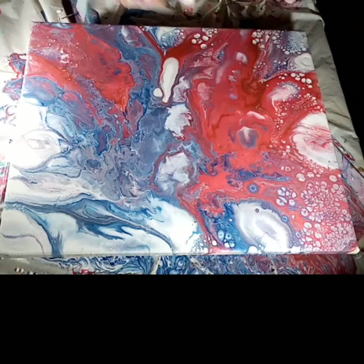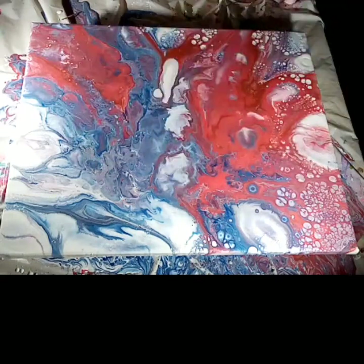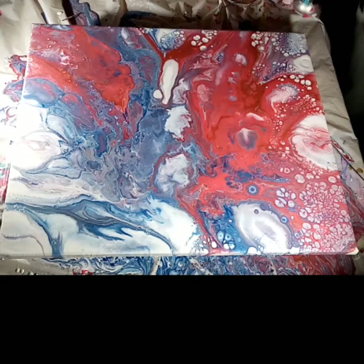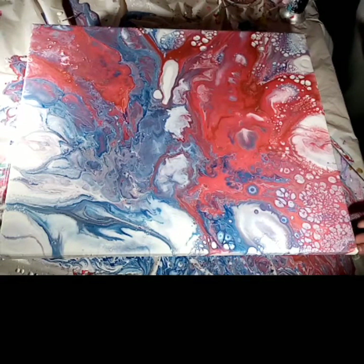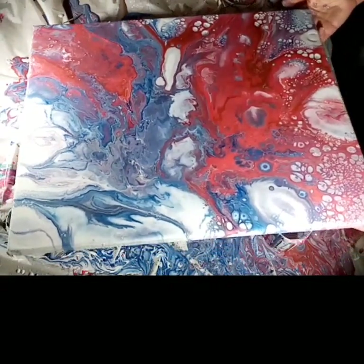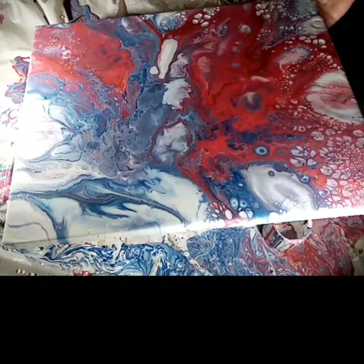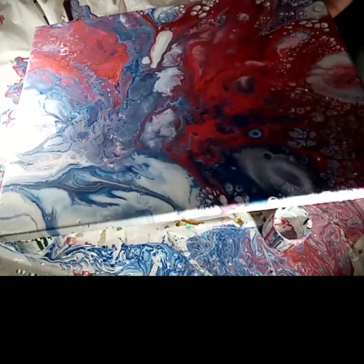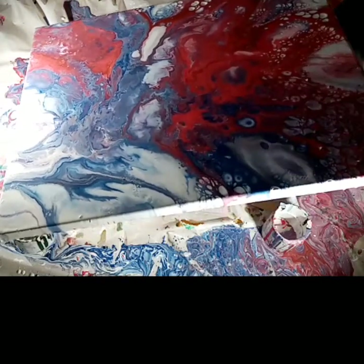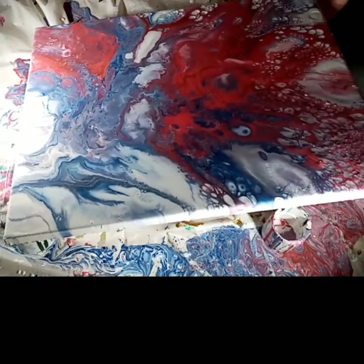This canvas is 16 inches by 20 inches, but you could do the same thing with a much smaller canvas and just use one cup in the center — that would work really well. Sometimes what you can also do is, once you've layered the paints up in the cup, before you start to release the paint, get your cocktail stick and do some swirls to mix your paints up a little bit more, then slowly start to release the paint out.